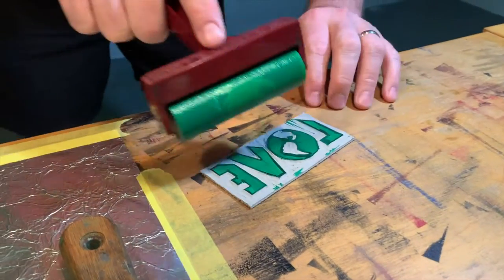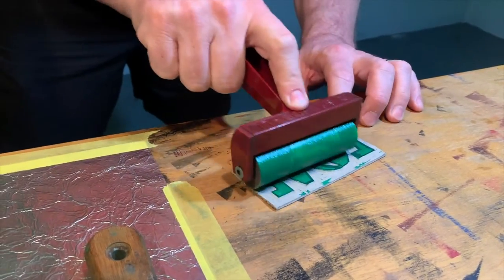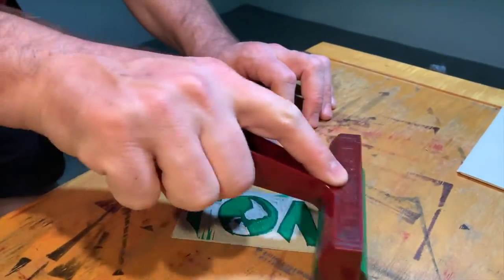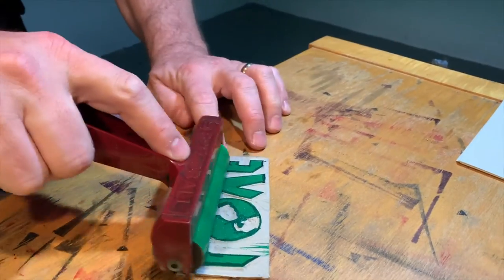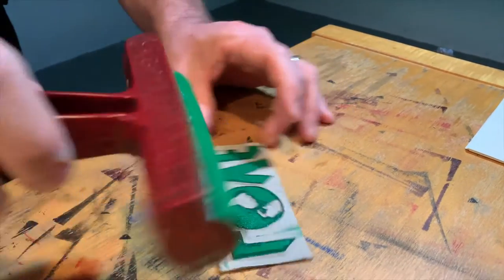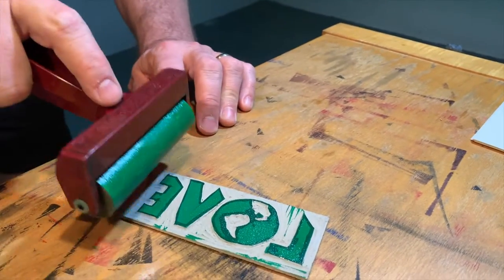Even though you can see through the ink to the permanent marker that's on there, that's not a big deal — it's not going to show up when we actually print our letter. It's looking like we did a pretty good job on the carving; there aren't many unclean edges, so it looks like we can go pretty much straight to printing without too many worries.